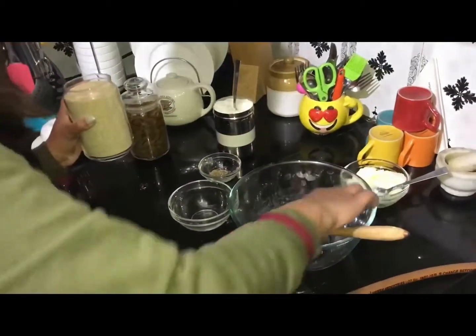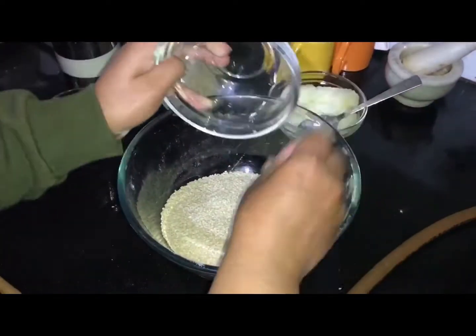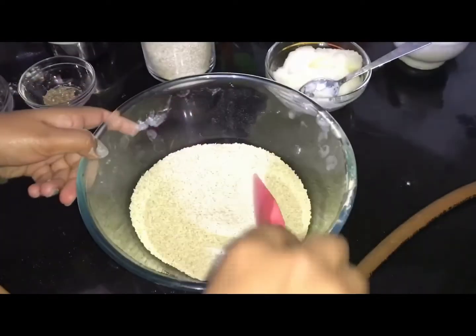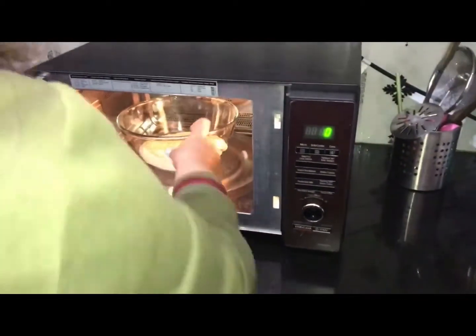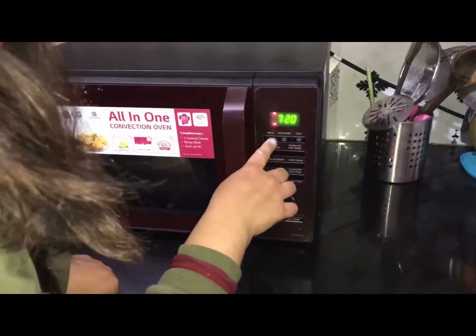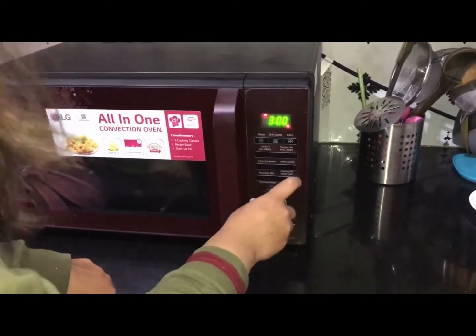Here we have one full bowl of white sesame seeds. We will roast them in the microwave — we don't need to add ghee. Put your bowl into the microwave.